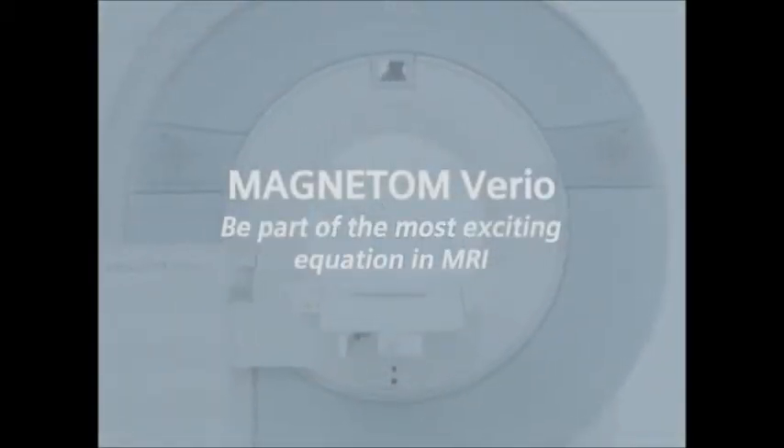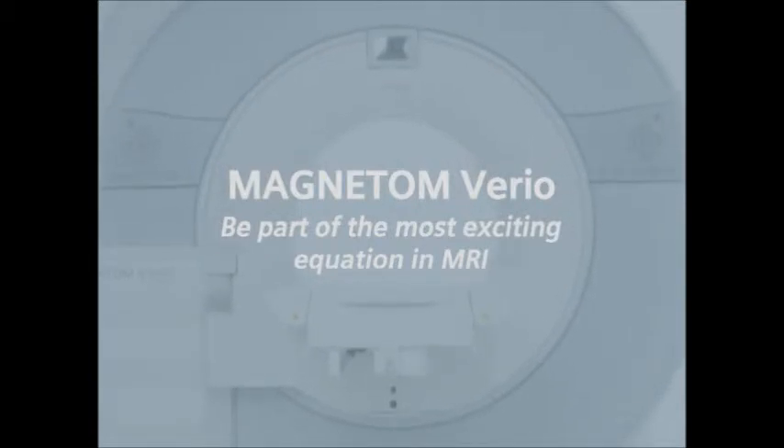It's time to be part of the most exciting equation in MRI.